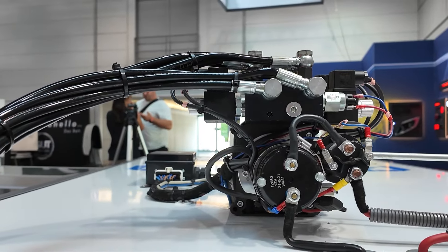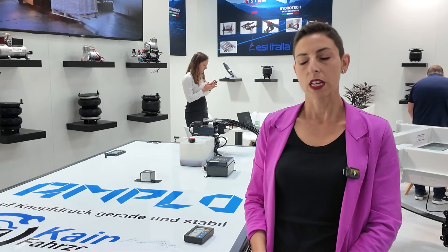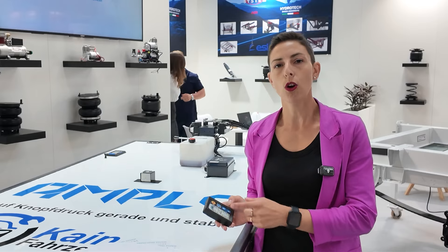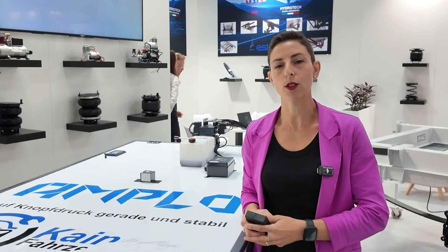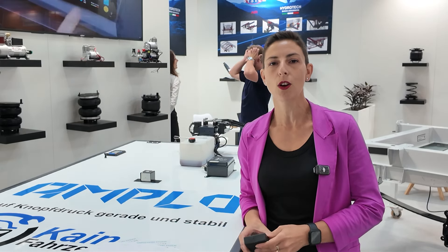We have four jacks and only one central hydraulic power pack, with a manual pump for security — important because if there's an electronic issue, we need to still be able to drive away. The jacks are double-stage and permit leveling even on very uneven ground. The system is very fast — in less than two minutes the vehicle is leveled — and jacks retract automatically. It is commanded from the remote control. For more information, contact us at info@amplo.it or visit amplo.it.